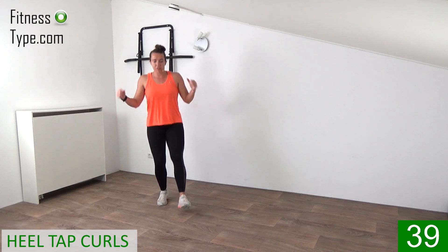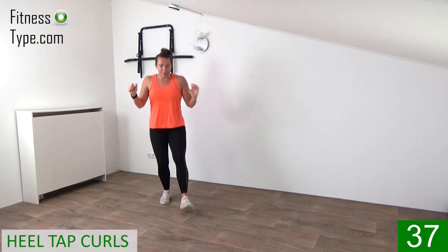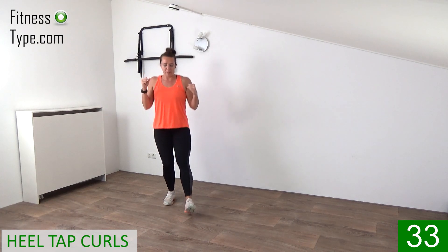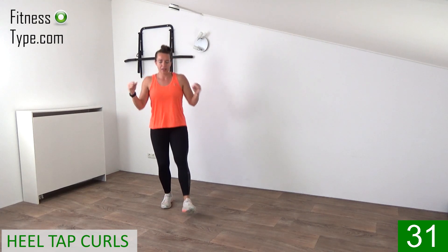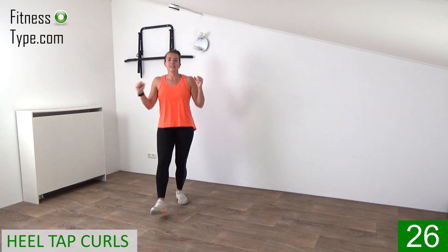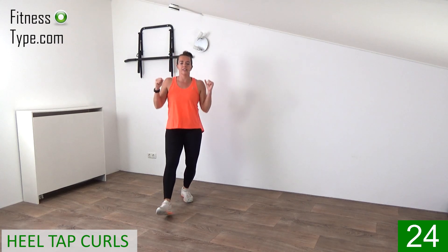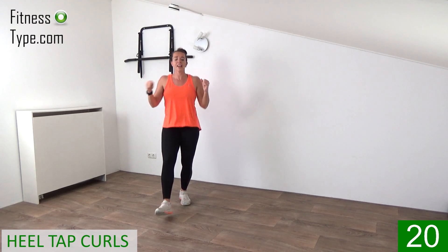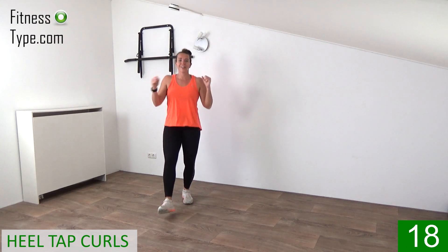And when you tap that heel into the floor, slightly bend that standing leg. Go down just a little bit. Keep your upper body straight up. Pull your belly button in. Just a slight knee bend, not too deep. Press the heels in front of you. Right, left. And keep curling your arms.